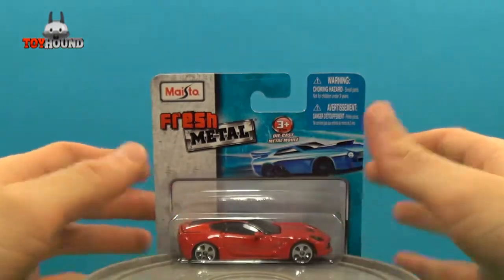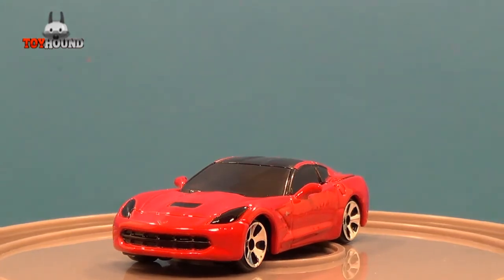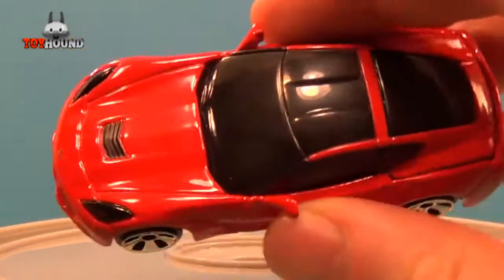Next I'll show you it out of the package. Here, as you can see, is the Maisto 2014 Corvette out of the package. This is the 3-inch scale size of the Maisto car.